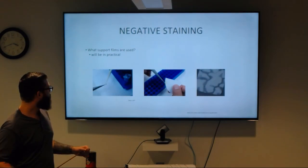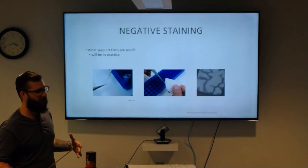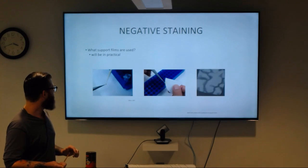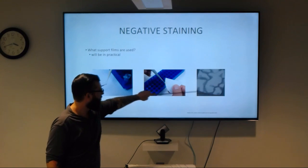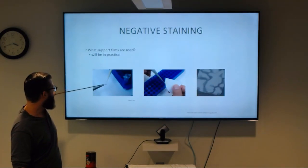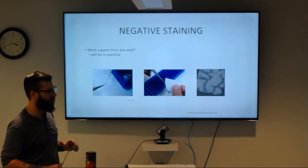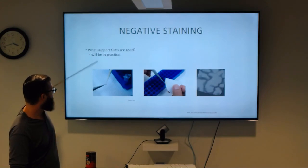One of the common initial specimen prep techniques is called negative staining. In this case you have your grid with some kind of continuous support film, and you apply a type of heavy stain to your sample in order to get contrast and see your protein. It's usually a good screening step. And there are a number of questions about what kind of support film you end up using.